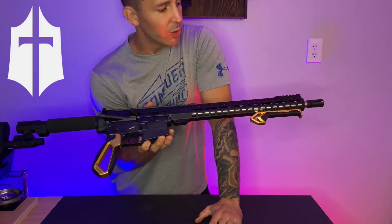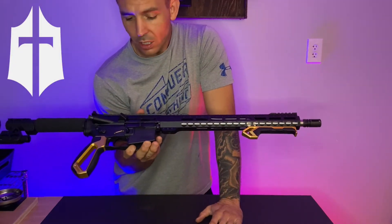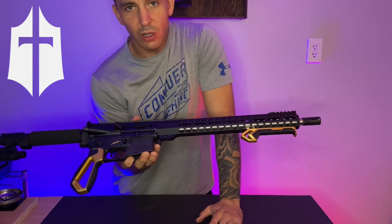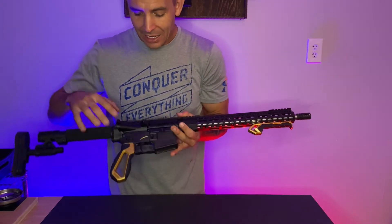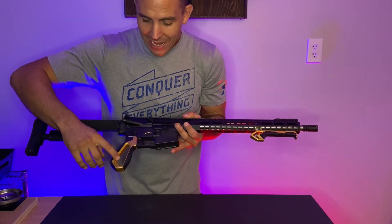Quick product review on one of the prototypes. As you can see, for the most part, it's a good old-fashioned AR-15. We do have some gold highlights, so there's accents.